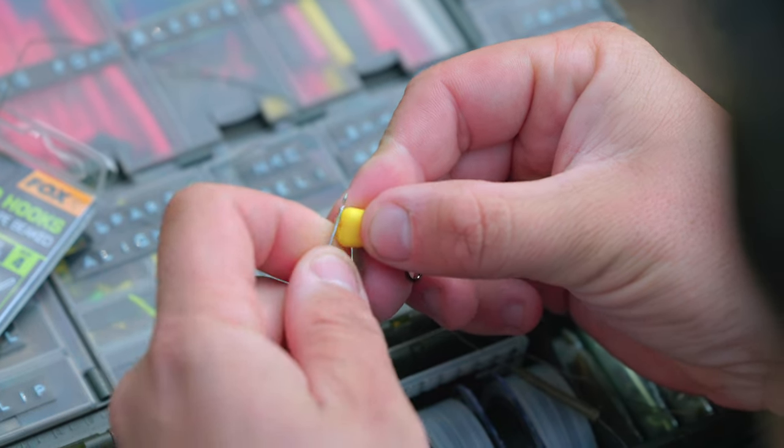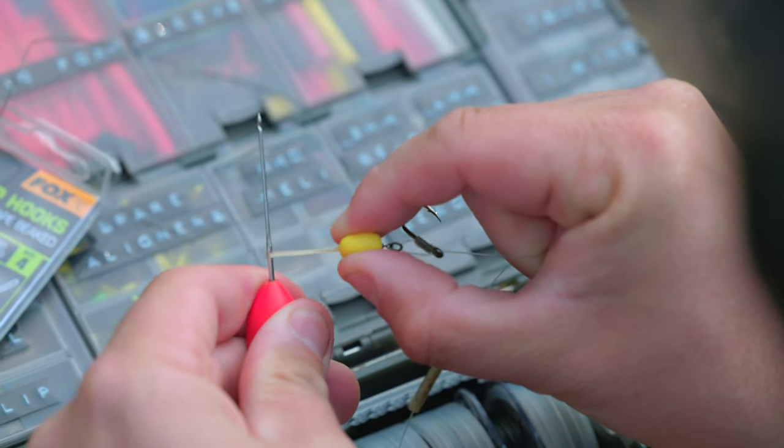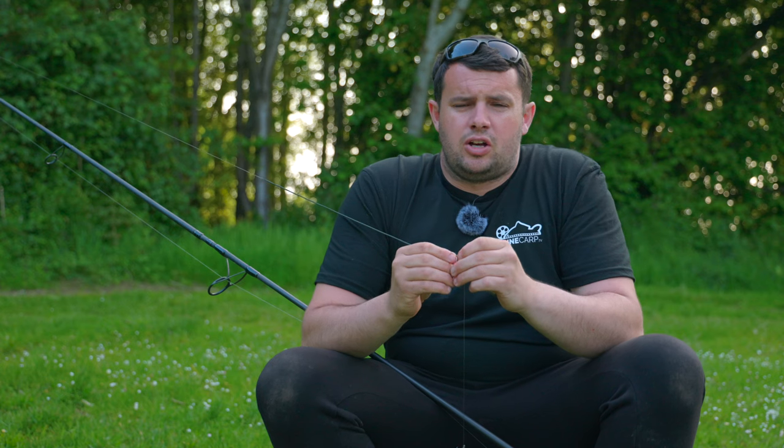Now you can remove the braid and slide down your piece of plastic corn. I found over the years and after many experiments that the rubber corn grips tighter onto the band, which means when you add the worms you can lock it off nice and tight, ensuring that none of them come off on the cast.